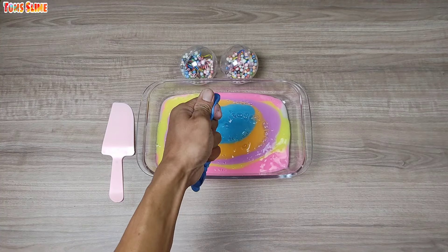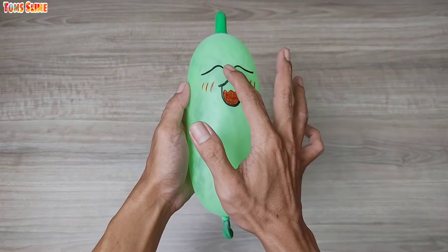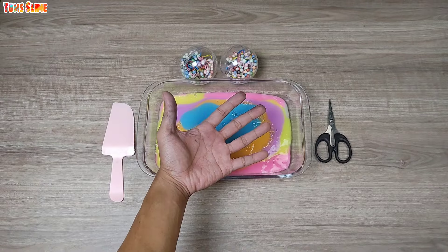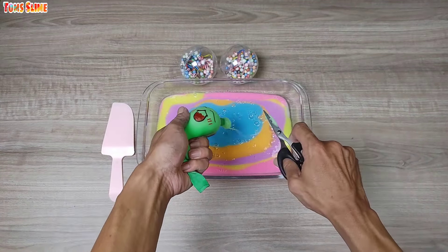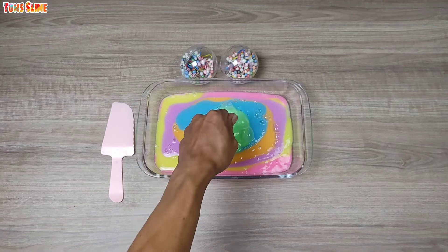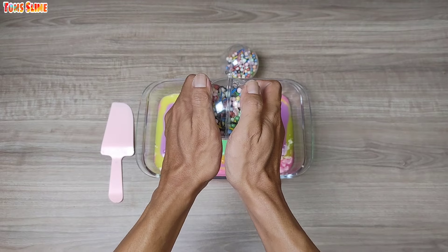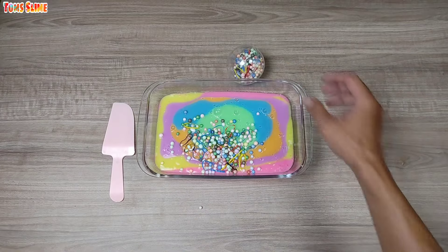I'm going to put it in a little bit. All right, let's go! Here we go! Alright, let's go!